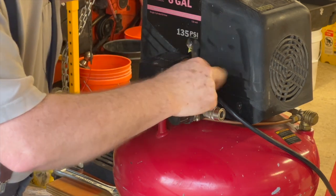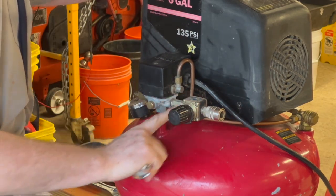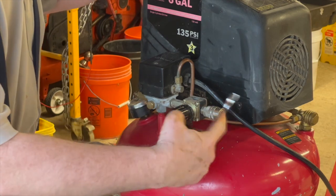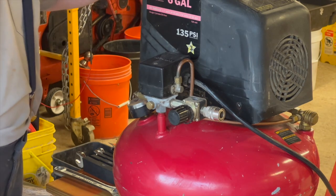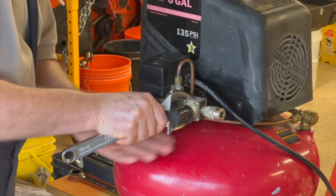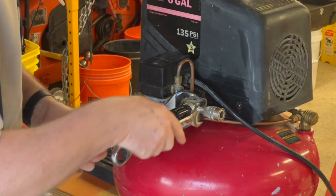I actually cheated — I already had this loose. The reason I'm taking this off is because I have to hold this block. This is the pressure regulator, and in order to remove this, I need to remove the pressure gauge so that I can use this adjustable wrench. That's the half inch, then I've got an 11-sixteenths here.